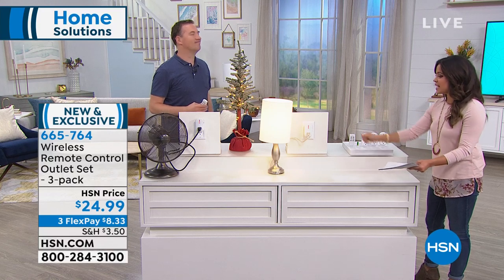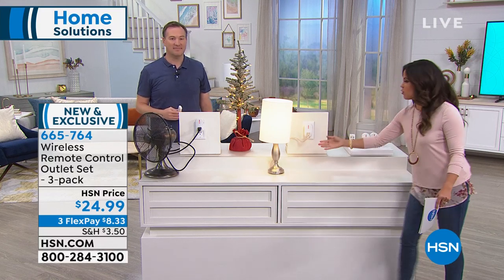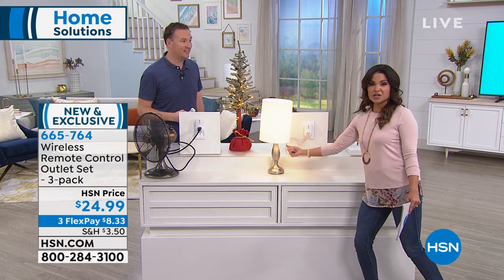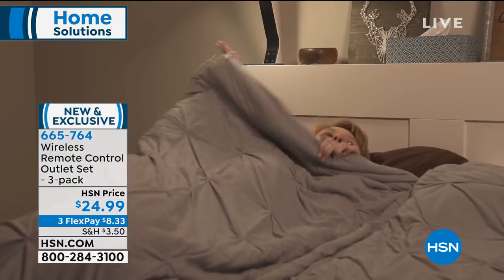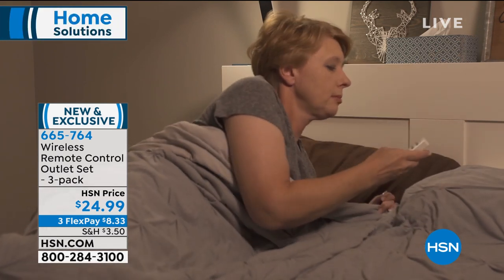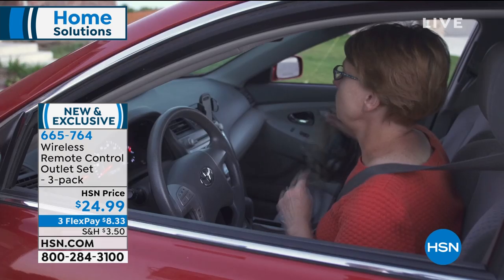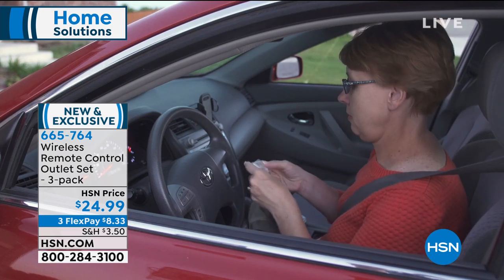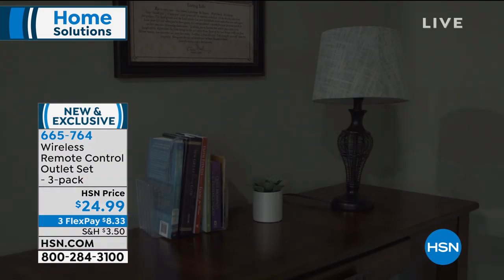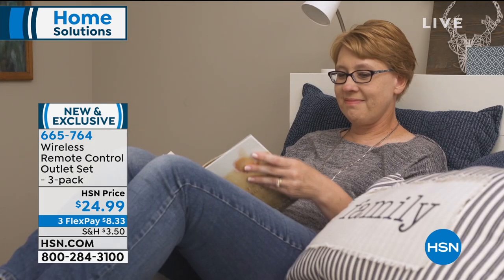In the wintertime, if you're nice and cozy in bed and want to turn on that space heater, you can use it from across the room. So many great uses. A lot of times when you have items like this, the cord is back behind picture frames or hard to get to and you're knocking things over. It's very simple. The price point is fantastic — $24.99 for three of these outlets. The one remote works for all three and we're including the battery. You can even get your coffee on demand, or turn on your lights from outside as you drive up to the house.